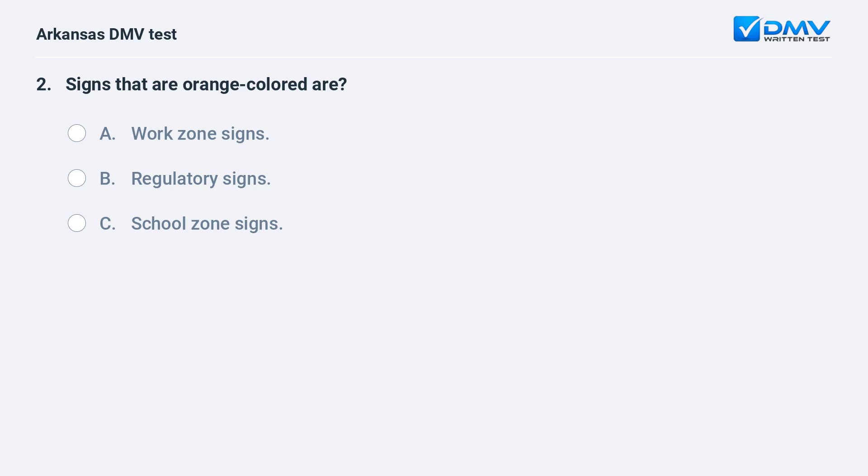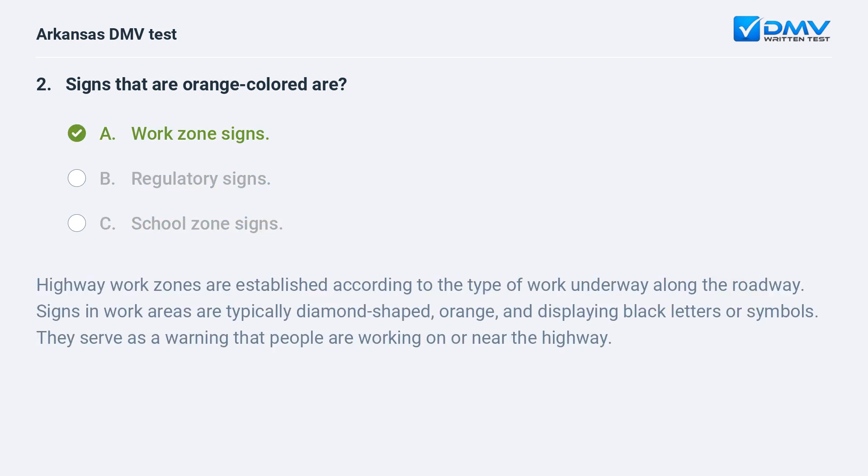Signs that are orange colored are: A) Work zone signs. B) Regulatory signs. C) School zone signs. The answer is A: work zone signs. Highway work zones are established according to the type of work underway along the roadway. Signs in work areas are typically diamond-shaped, orange, and displaying black letters or symbols. They serve as a warning that people are working on or near the highway.